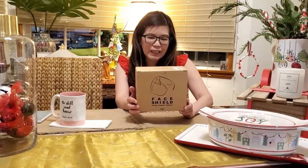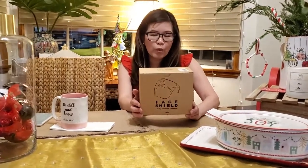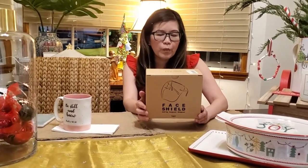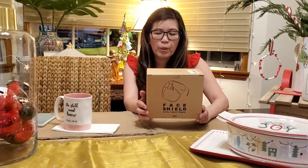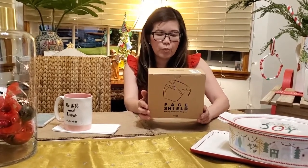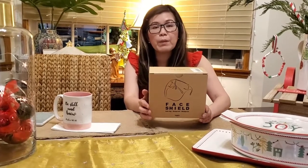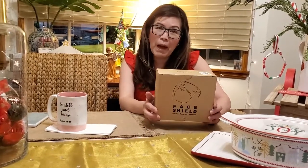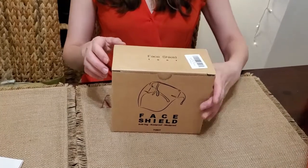This face shield will cover your eyes, your nose, and your mouth. It works as a barrier when you subconsciously reach for these parts, drawing your attention whenever you fall into the habit of touching your eyes, your face, and your mouth. So let's do the unboxing!